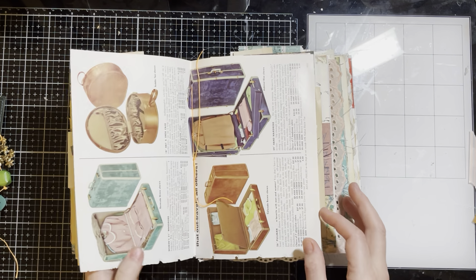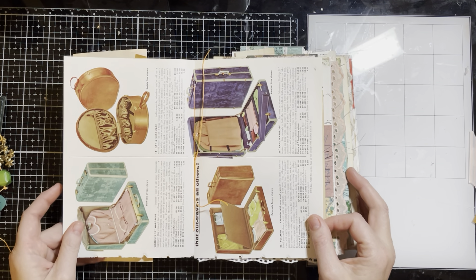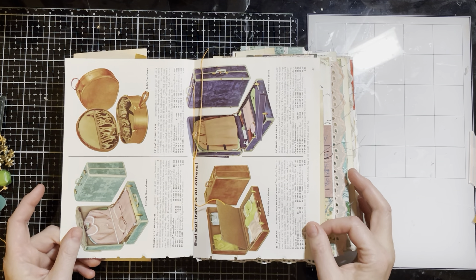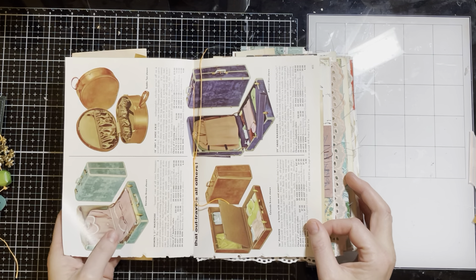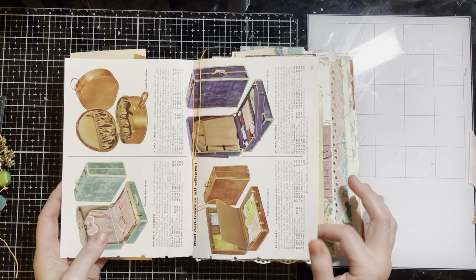This is a page from a catalog — I have several catalogs. I don't remember which one it was, but I think it's from the 60s, maybe, of luggage — prices much cheaper than they are today.